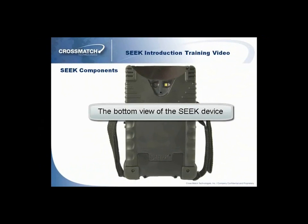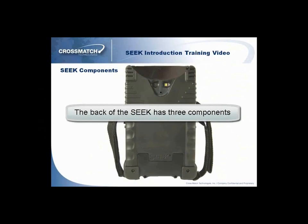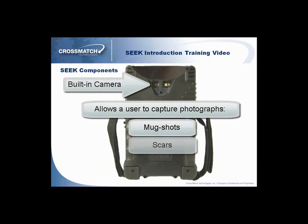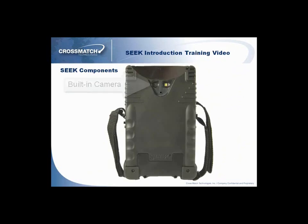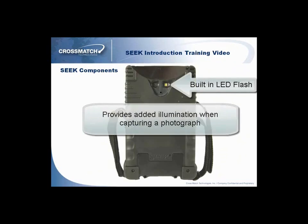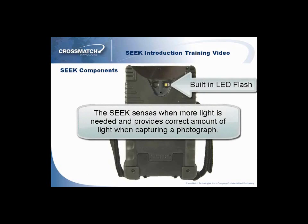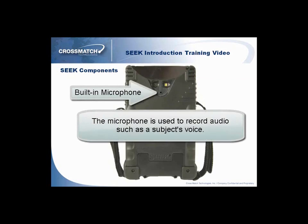The bottom of the Seek device has three components that you will need to be familiar with. The Seek has a built-in camera which allows a user to capture photographs such as a subject's mug shot, scars, or tattoos. The Seek also has an LED flash which provides added illumination when capturing a subject's photo. The Seek senses when more light is required and provides the correct amount of light for the photograph. The microphone is used to record a subject's voice.